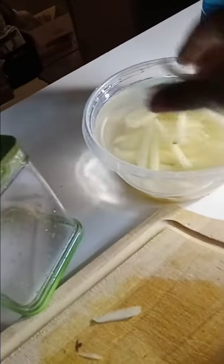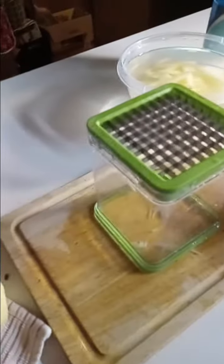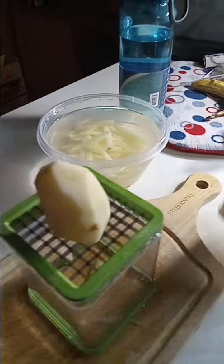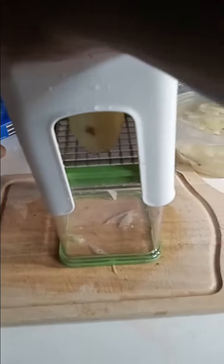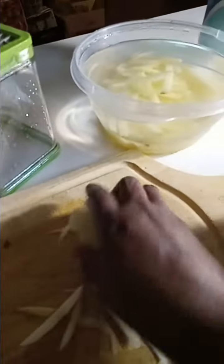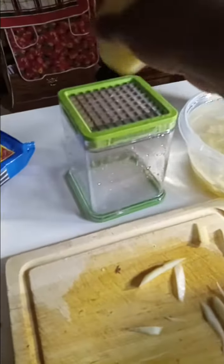Now put a little sugar in it. Of course, the potatoes are already washed. Like that — precisely cut french fries. Another one. One last one.